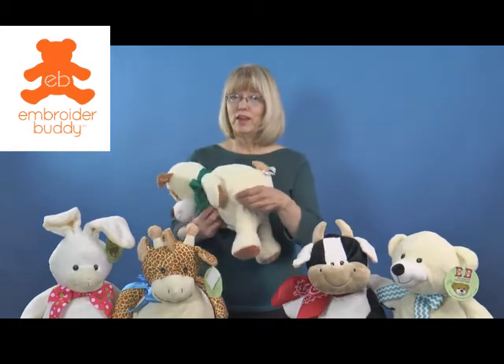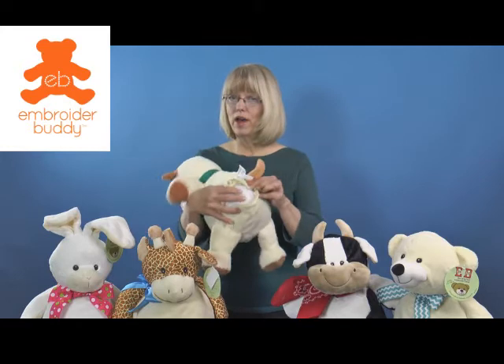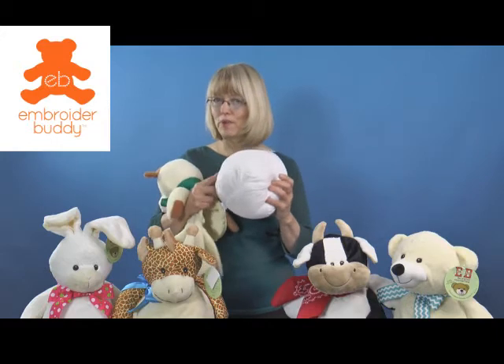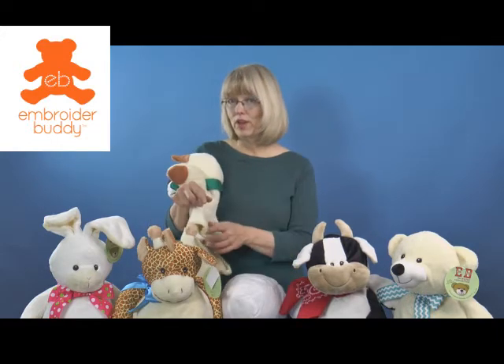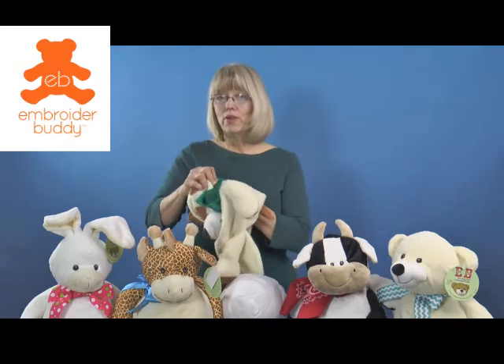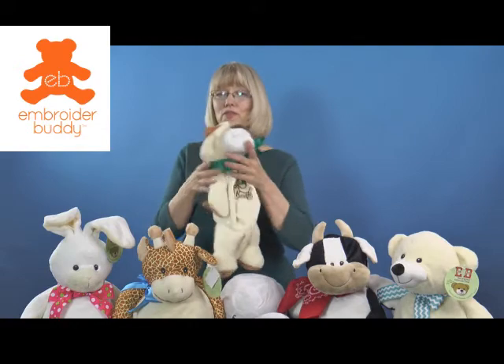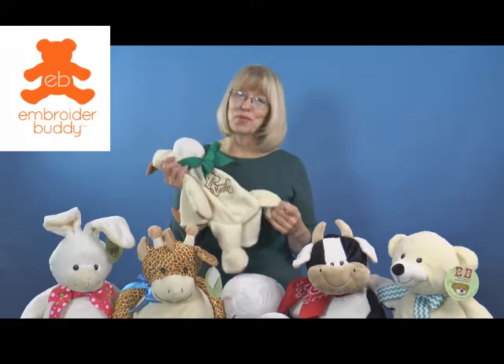The original embroider buddy from Creature Comforts Toys is the very best way to send a personalized keepsake message. Each animal was designed especially with embroidery in mind. Designer Donna Coats or Jacobs cleverly hid a zipper in the bottom of each animal, allowing you to remove a self-contained stuffing pod. Most characters also have a removable head pod, making it easy to hoop the animal flat and embroider on any embroidery machine.